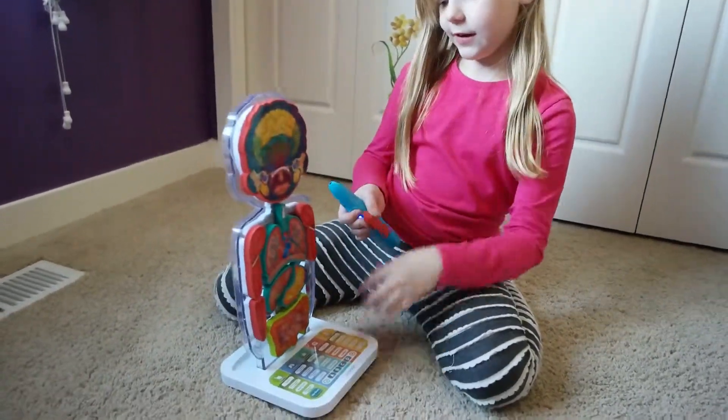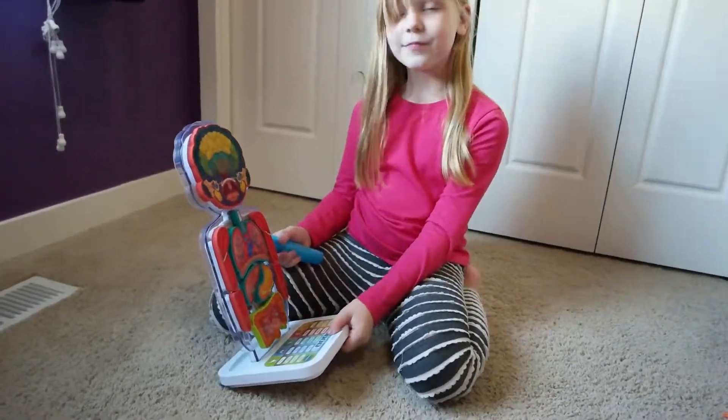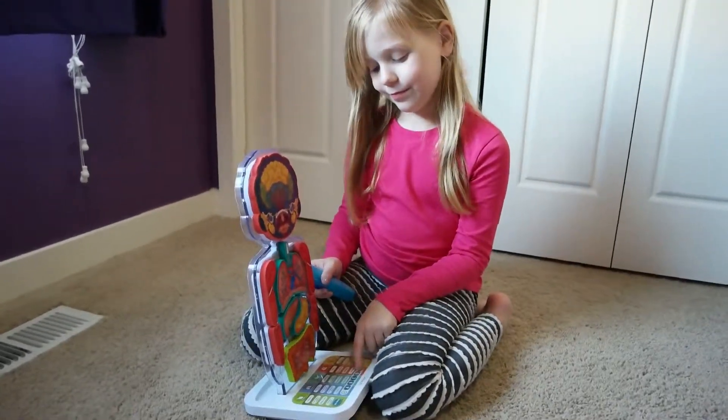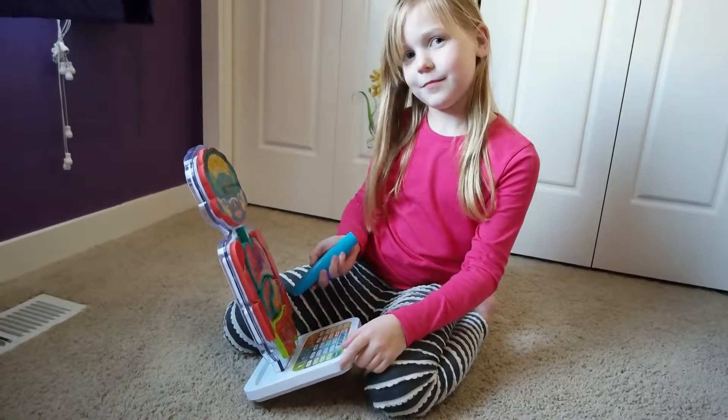Let's find out what this is. Zoe's actually learning about the body right now in science, so this has been really helping her with her homeschool lessons. And it's just fun to play with because Miles likes to play with it too.